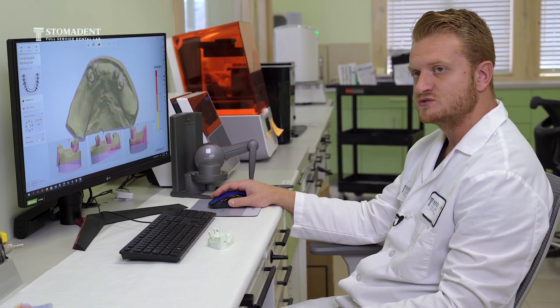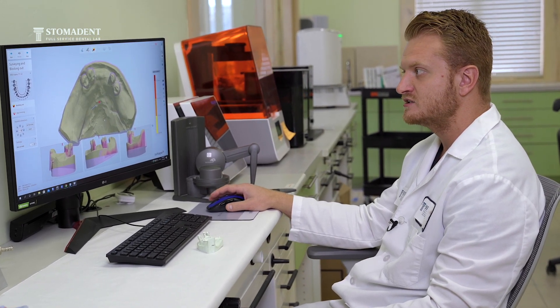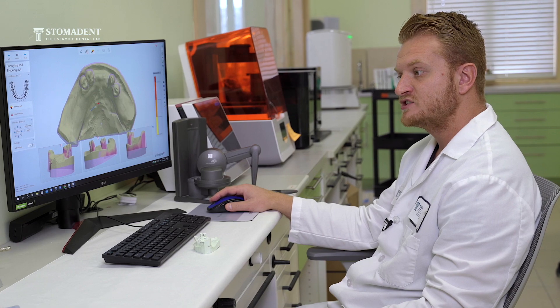Hello, my name is Anton and I have been working for Stoma Den Dental Lab for over six years. I am the current manager for the metal department and it's very interesting to see how much digital design and digital frameworks have changed in the past five years.